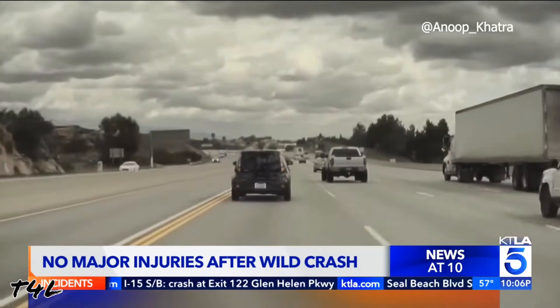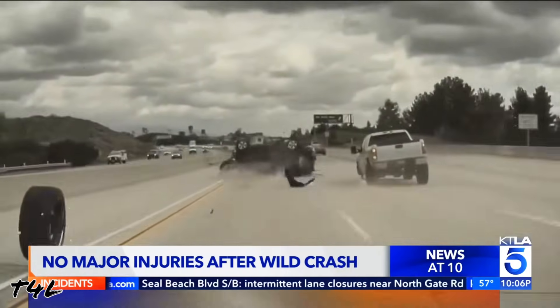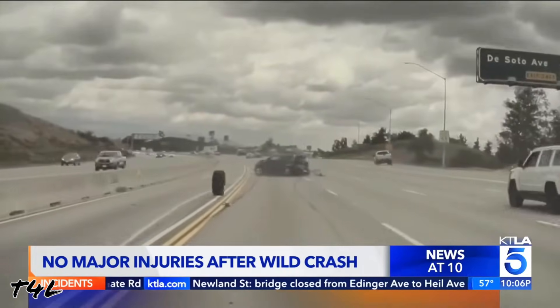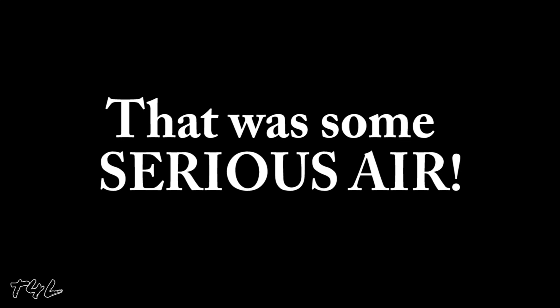We see a tire coming off a truck and rolling in front of a car, which then hits the tire and sends it flying into the air. Moments later that same tire comes rolling back into view, hitting the same car. If you think using a torque wrench is overkill, think about that scenario for just a moment.